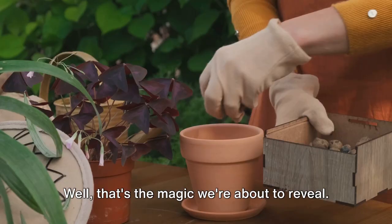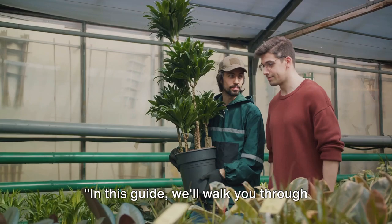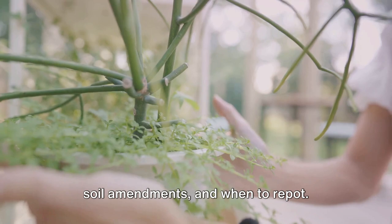So buckle up plant lovers, and stay tuned as we uncover the secrets to plant rejuvenation. In this guide we'll walk you through the process of diagnosing problems, proper watering techniques, the right sunlight, soil amendments and when to repot.